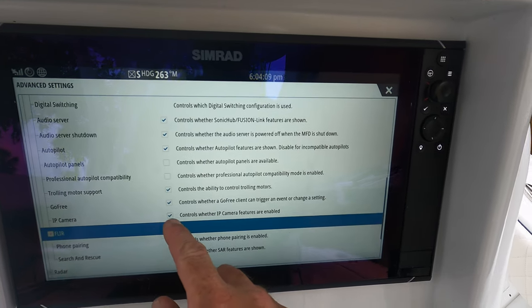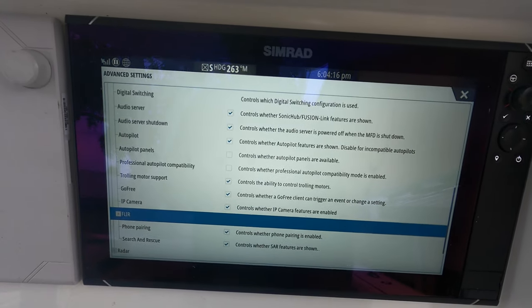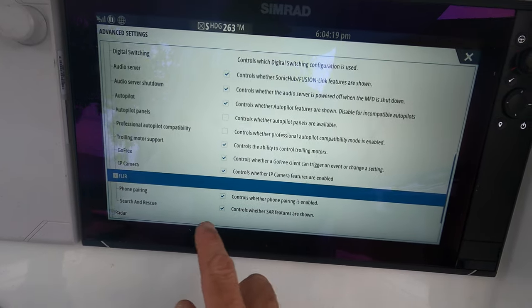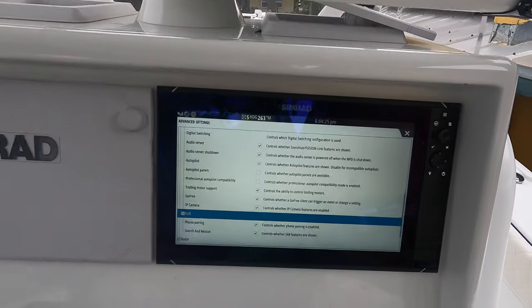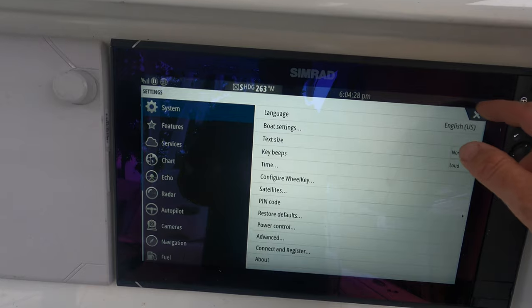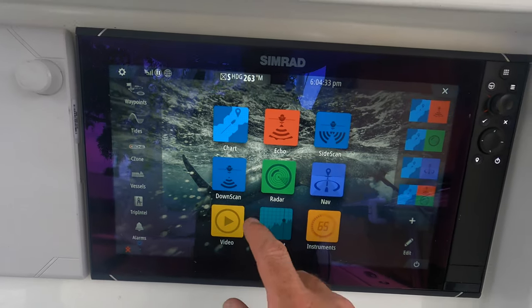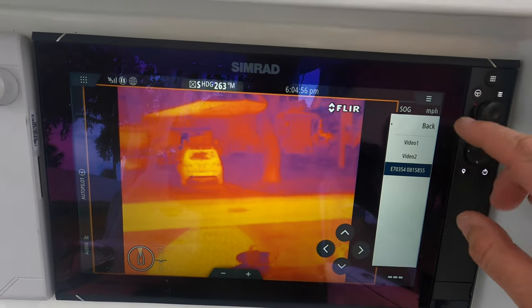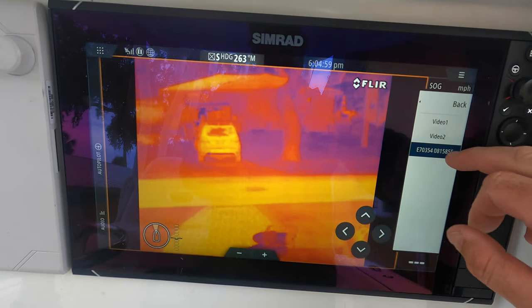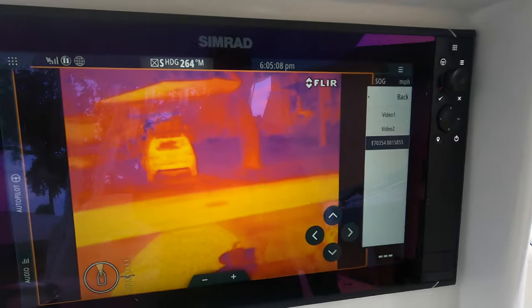Right above the FLIR option it says IP Camera — you want to select that. Make sure that's selected, which controls whether the IP camera features are enabled. If you want to control it with your phone or the SAR features, select those as well. Then x out, x out again, go to the home button, and select Video. Right now as you can see it's on — you have Video 1, Video 2, and then the ethernet IP address source. Select that and it automatically boots up the camera, and there it is.